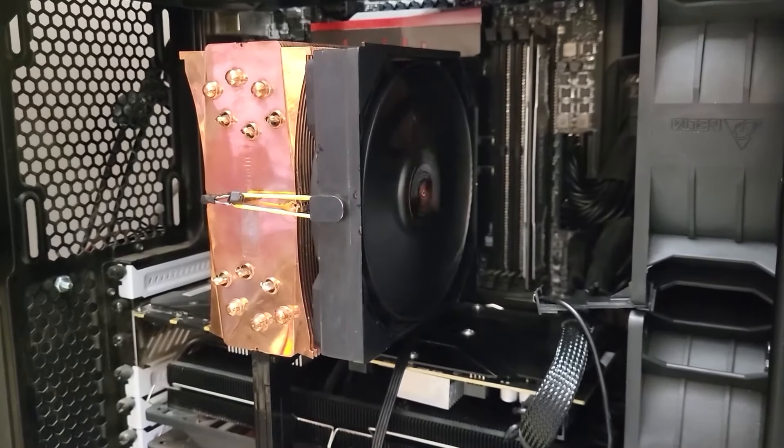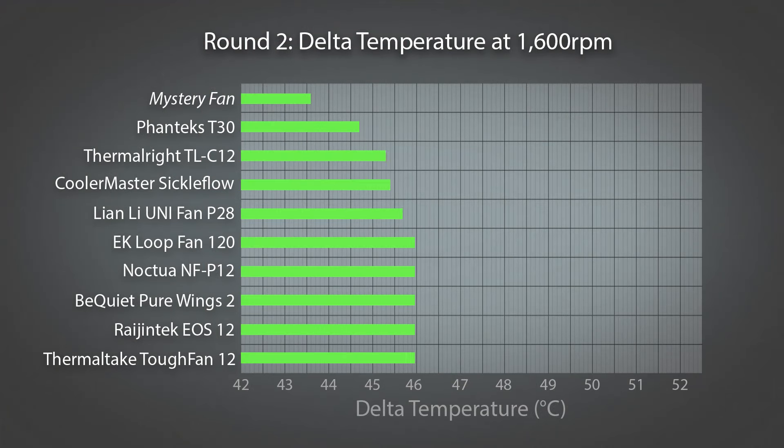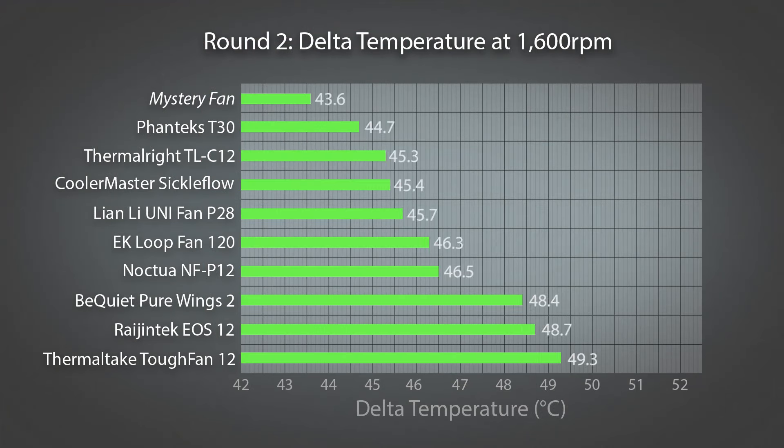Looking at the 1600 RPM thermal results, we finally see conclusive evidence of the T30's superiority, which puts it comfortably ahead of every other fan in the test. While the front runners have all put in a good performance, the EK loop fan is a little behind, and the three fans at the bottom find themselves among the worst of all the fans tested.